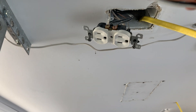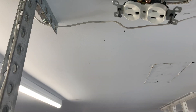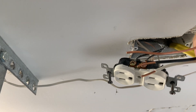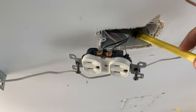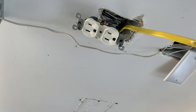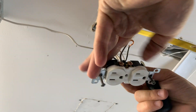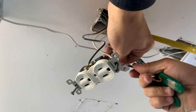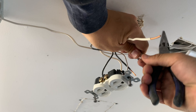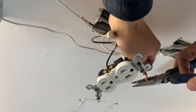I've cut a few of these little pigtails — a little strand of wire. I'm gonna take one of these hot neutrals off, picked out with some wire nuts, and attach this wire to that wire — to these wires.